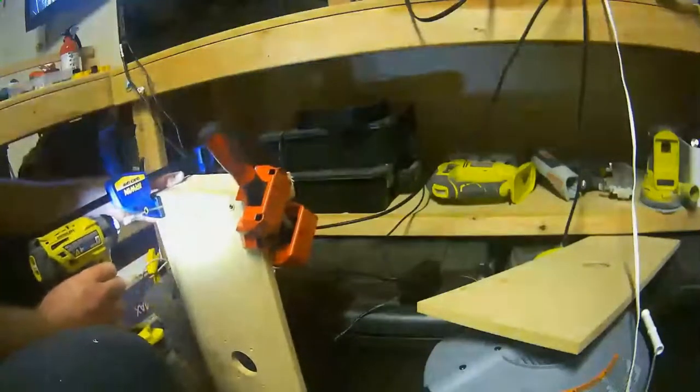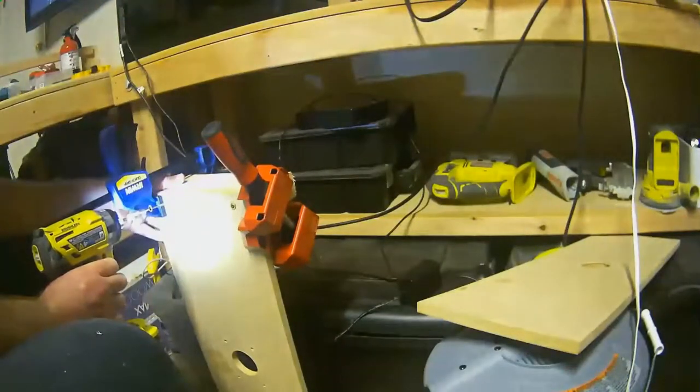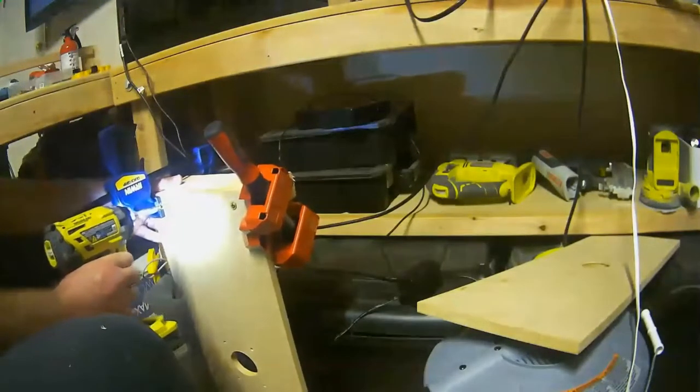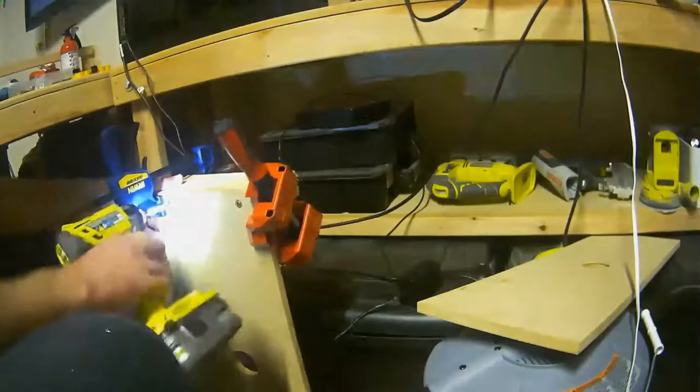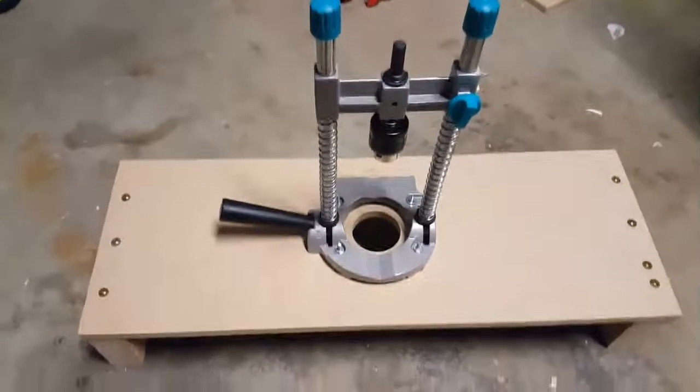But I ended up with this simpler version, and I'm really happy with how it turned out. Simple is better sometimes, and that's how this project worked out. It was a short and easy project — I just attached the 2 by 4 legs to the MDF board and cut a two-and-a-quarter inch hole with the hole saw.